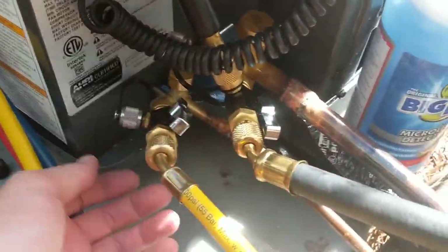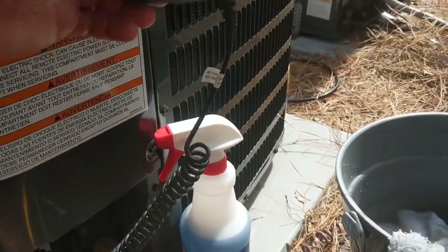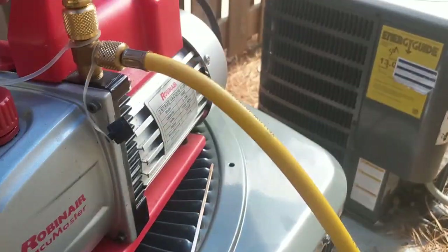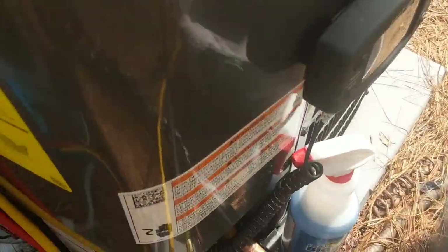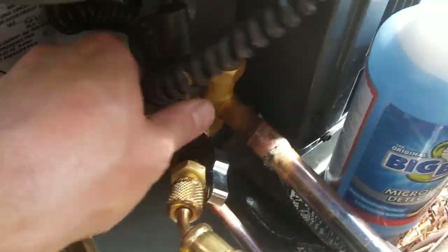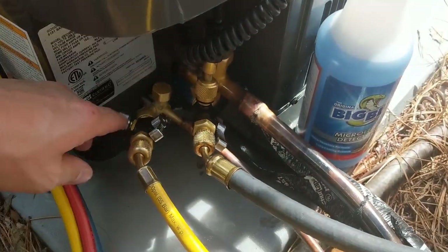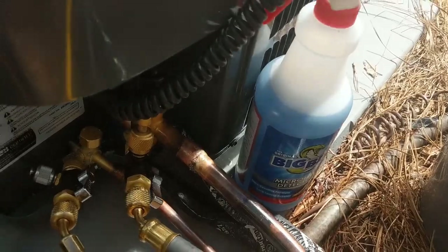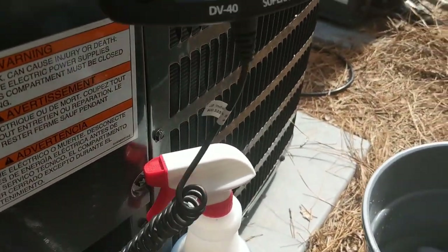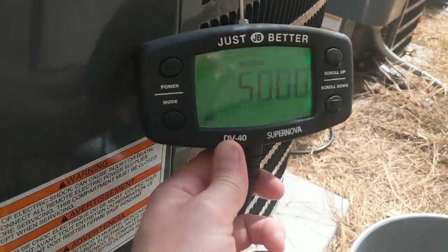Got everything soldered up. The system held 175 pounds of nitrogen while I was at lunch, so now we're getting ready to fire up the vacuum pump. Got all the valve cores out and the core depressors out of both hoses. We're coming down — I'll start cleaning up while the vacuum drops.